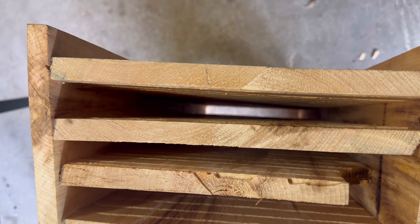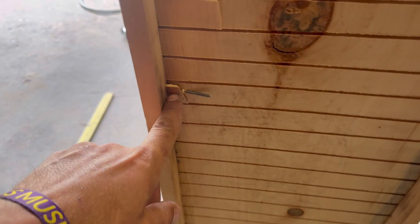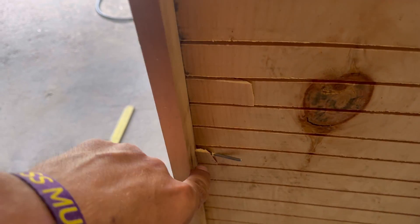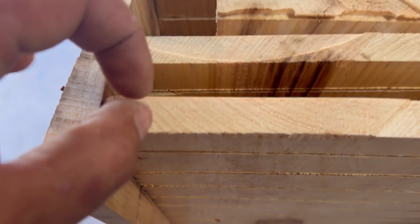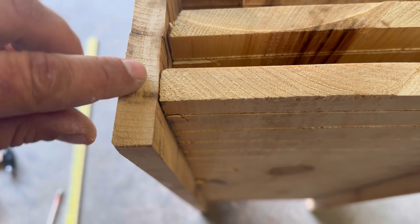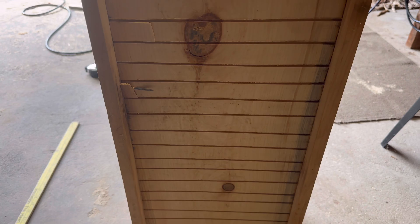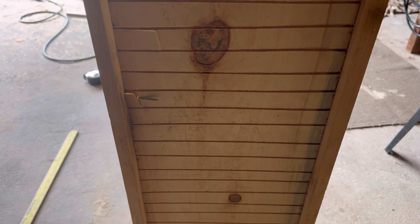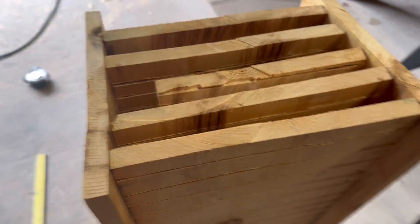Pretty evenly spaced — definitely good enough. The only thing I would change: after you do the cuts, there's only so much space for the nail to go in. If you imagine I've only got about three-eighths of an inch to work with in the middle, the nails tend to split off the edge and once they do they work themselves out. I'd probably go with a little bit thicker wood in between when doing this.